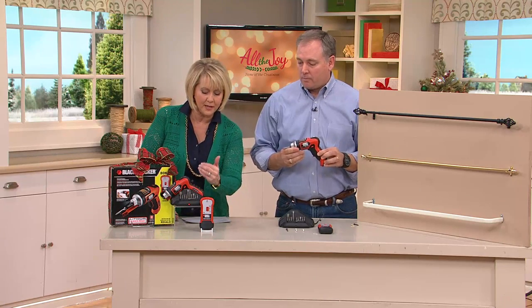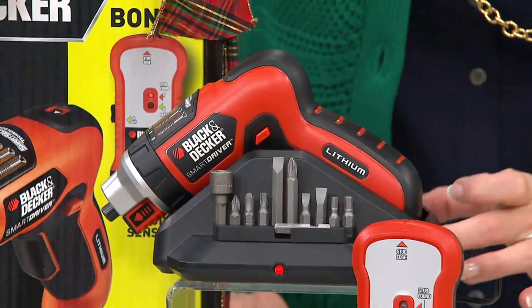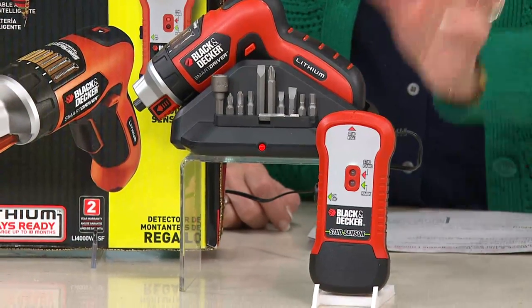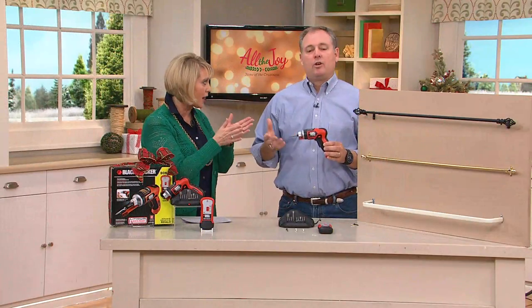Not only do you get the rechargeable screwdriver from Black & Decker and the bits that you need, but you get the charging cradle, and you're also going to get a stud finder so that when you're putting those screws into the wall, it's always safer to put it into the stud instead of just into the drywall.